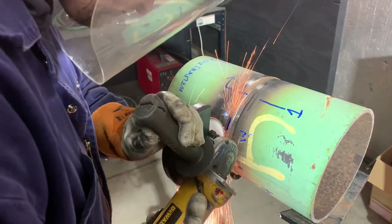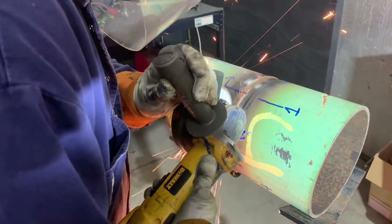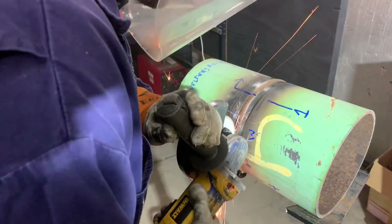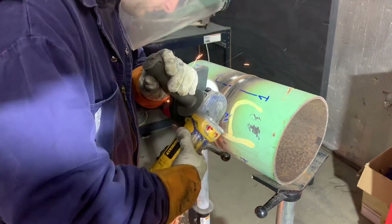As he's grinding into this, he's looking for the actual porosity and lack of fusion on the root. We're going to have to go all the way through, but we're trying to locate the porosity because it's in the middle of the weld, not all the way through. He's looking for it to start to blue, or any marks or indications like this. Here's a real close-up — you can see the toes of the weld, and in the center you can see the two pieces of porosity that were real close together.